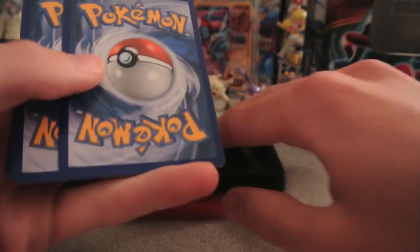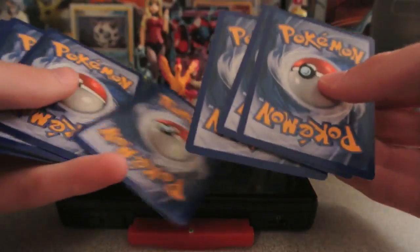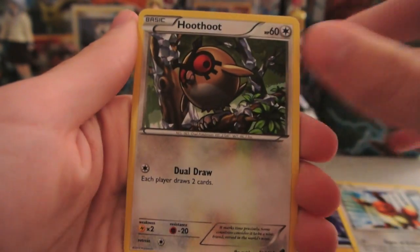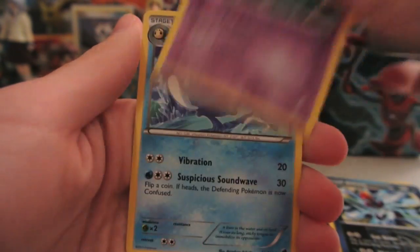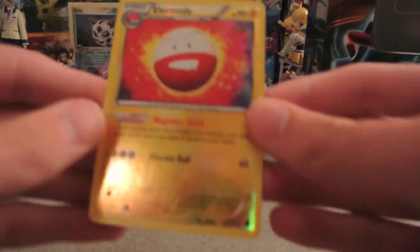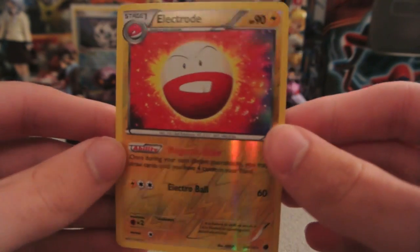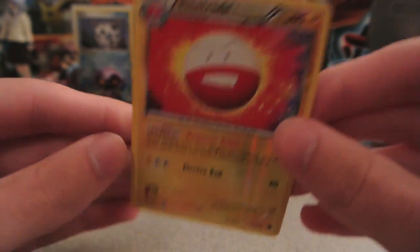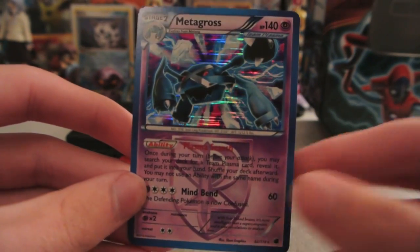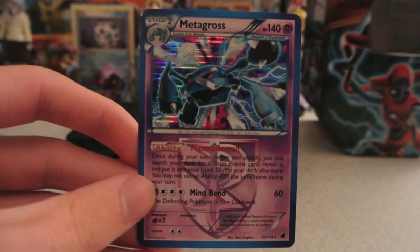Plasma Freeze now. Alrighty, we have Tympole, Pawniard, Pachirisu, Eevee, Hoothoot, Bisharp, Miltank, and Palpitoad. My reverse is an Electrode — very cool, that's normally a holo in the set, so two rare reverses so far. And my actual rare is a Metagross holo. So a nice holo pull here — one normal rare and one holo. Very nice, let's hope we can get at least another holo if not some kind of ultra rare.